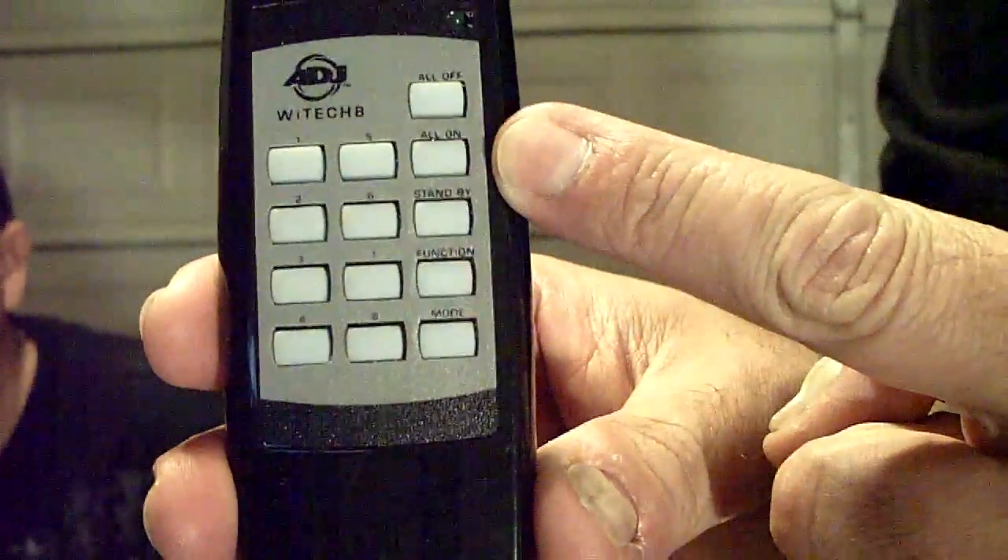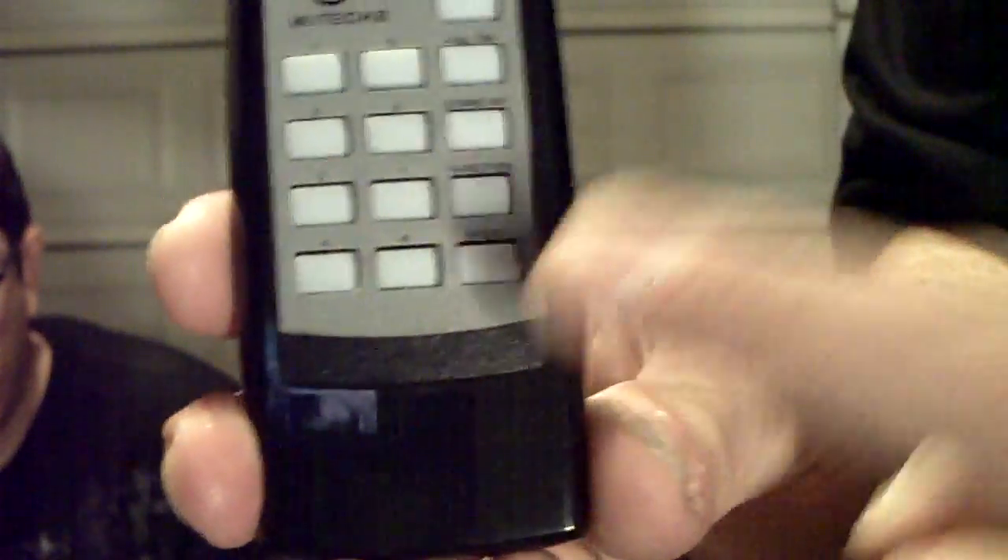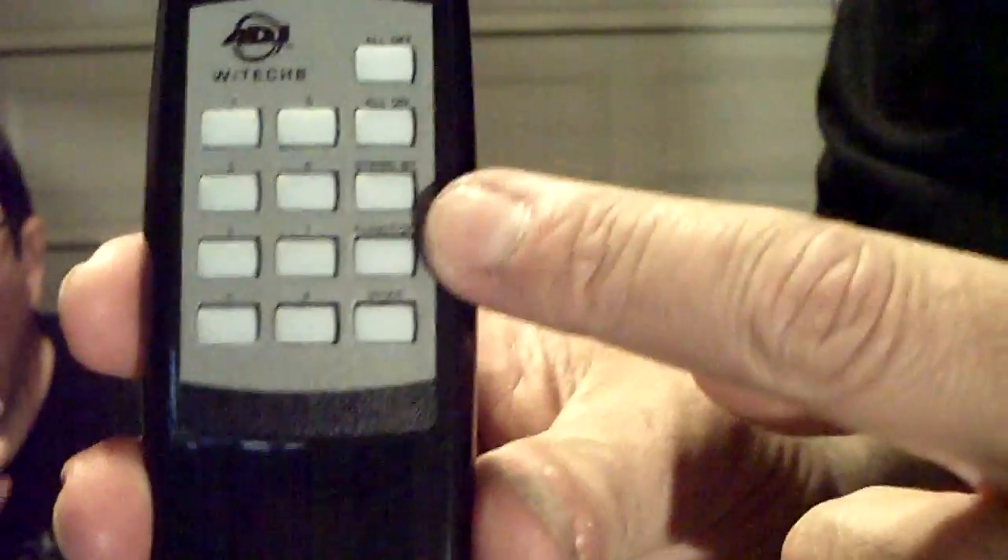The remote is numbered one through four and five through eight. You've got all-on, all-off, standby — so you put all your lights on standby — plus a function button and a mode button. The mode button changes the light color, so if your light has four or five different modes you can have them all blue or all red. That's your UC3 controls right there — those two buttons control your UC3 lights.